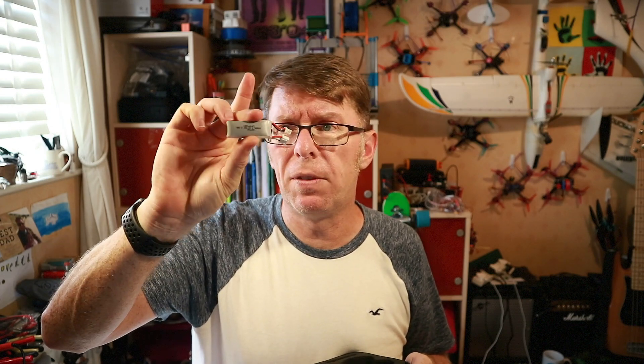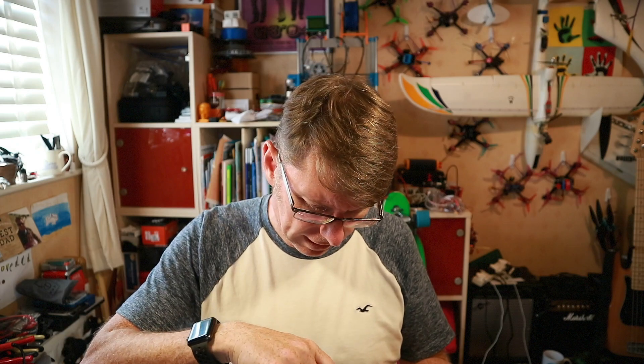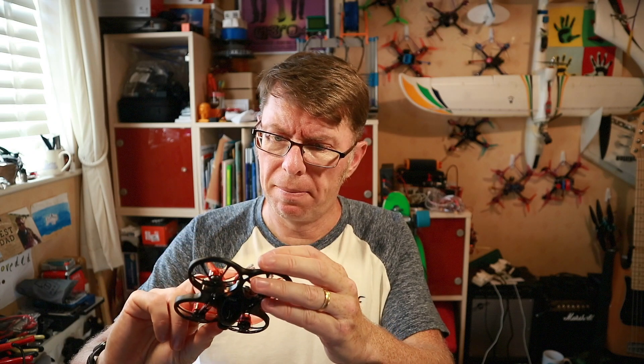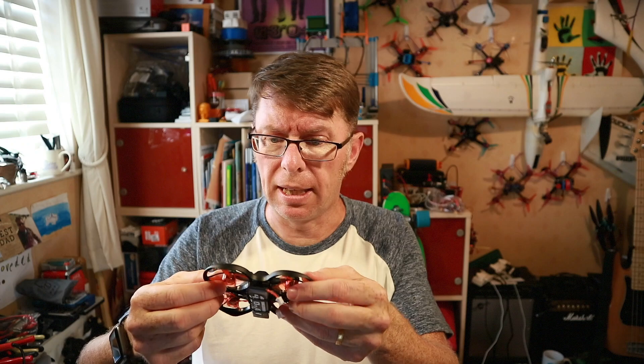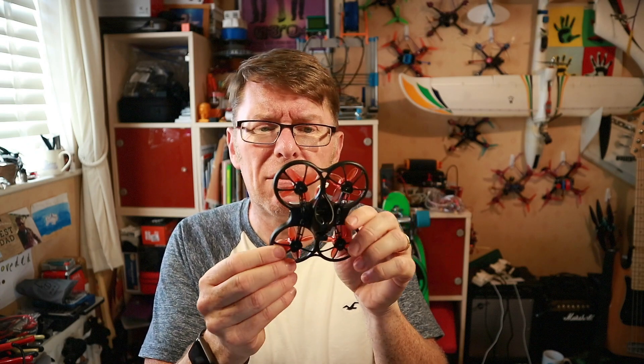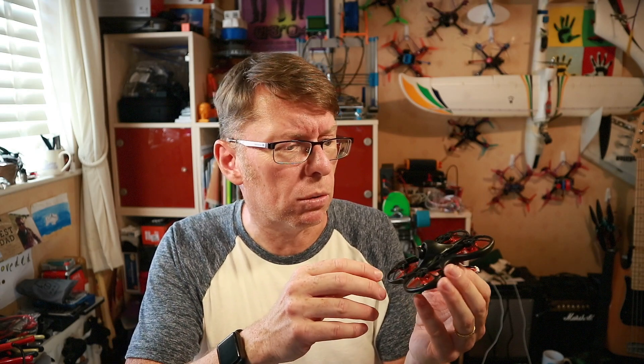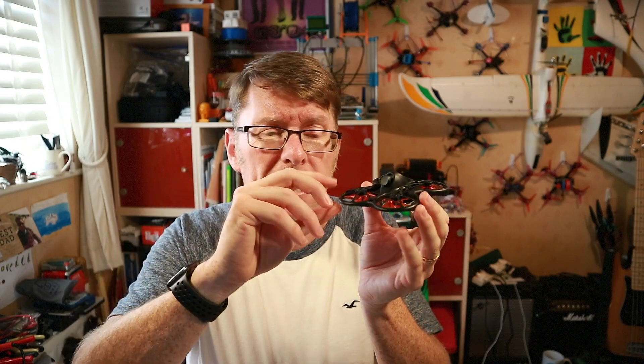There's the 2S battery — a 300 milliamp hour 35C. And then down here you've got the little quad itself which also has a 1S battery in it, a 450 milliamp hour 80-160C. This is a completely different looking whoop-style quad to anything I've seen before — well, perhaps you've seen the original Tiny Hawk which had the same downward props.